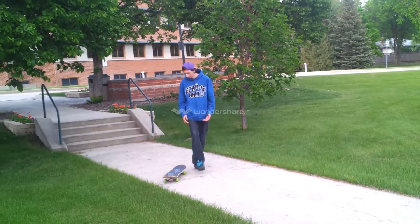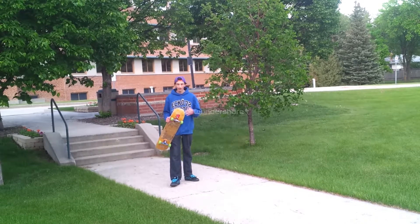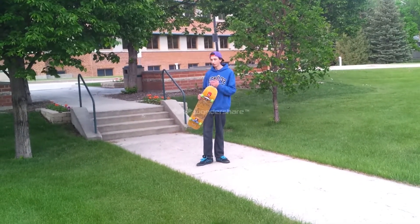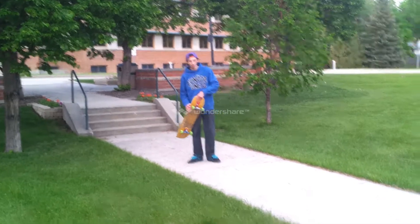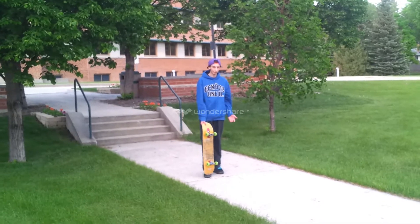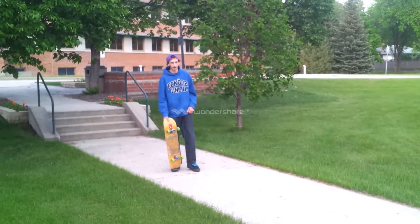I wanted to get something more of a grab, and so the only grab that I'm really comfortable with doing, especially down obstacles, is a nose grab where I'm basically like that in the air, which you guys will see. So that's what I came out here to film and we're going to go for that now.